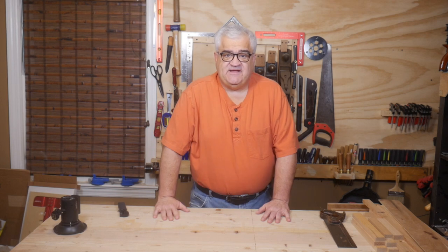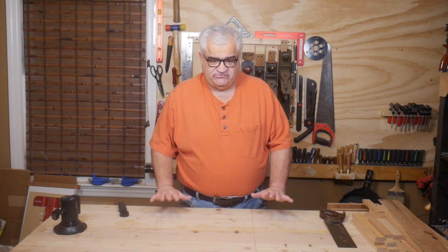Hi guys, welcome back to the shop. Today is a big day — today is shop tour day. We are going to do a tour of this room.